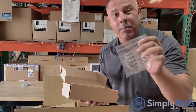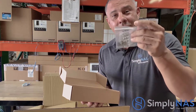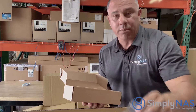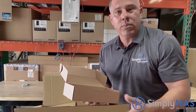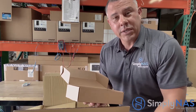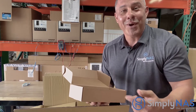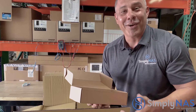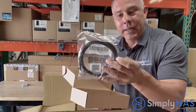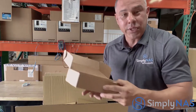We also find our screws. Rule of thumb: stainless steel screws are for 3.5-inch spinning drives, and the little black ones are for SSDs. Typically when we build and configure a system for you, the screws are already installed in the hard drives inside the NAS. Also included is one gigabit LAN cable.